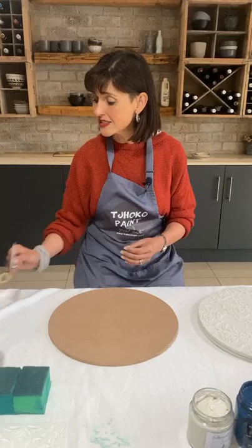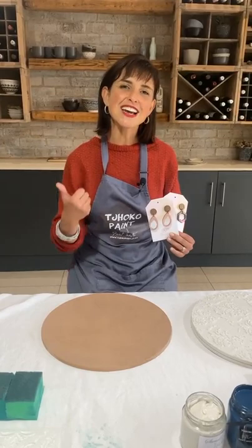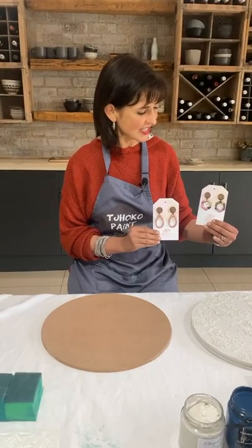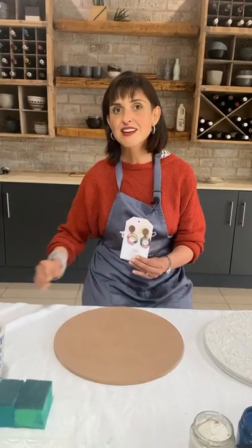We are giving away Recipit earrings again today, as well as the choco stencil we will be using, a jar of choco paint, and a pot of stencil of Paris. If you like our page as well as Recipit's page, that is step one. Share this video, that is step two, and in the comment section tag five friends. Two lucky winners will each receive a pair of Recipit earrings, proudly painted with choco paint, as well as a pot of stencil of Paris, the stencil we will be using today, and the color we are going to use.